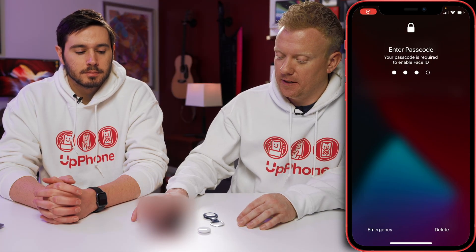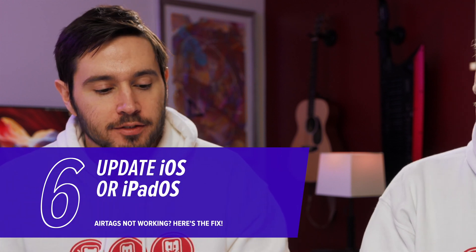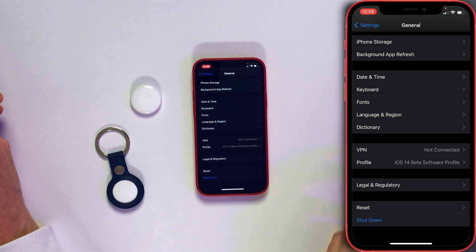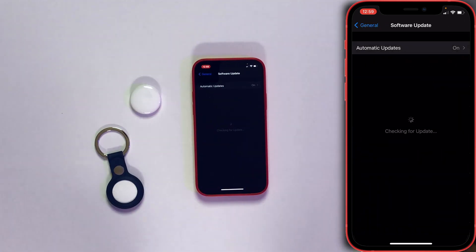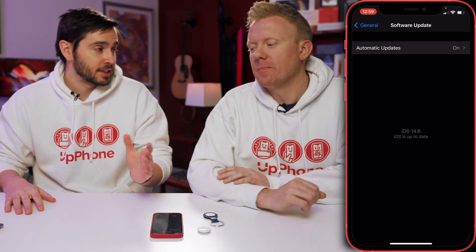The next step is to update your iPhone. Your iPhone, iPad, or iPod needs to be running iOS 14.5 or iPadOS 14.5 to use AirTags. Also, Find My is a native app — the only way to update it is to update your iPhone's software. While we're in General, scroll back up to the top and tap Software Update. If a software update is available, tap Download and Install or Install Now — that will probably fix the problem, especially if you're not already running iOS 14.5.